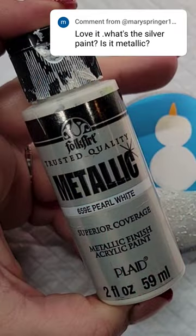Great question. The paint that I used on the snowman itself is a pearl white paint.